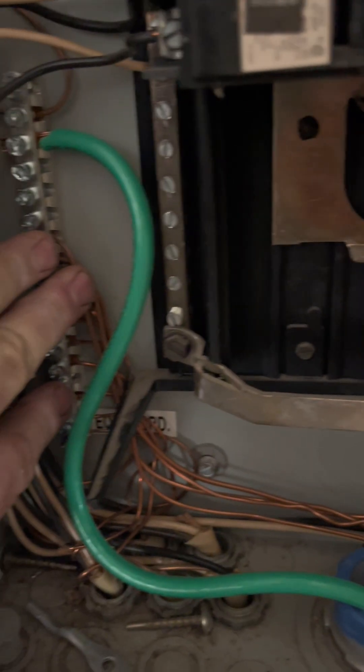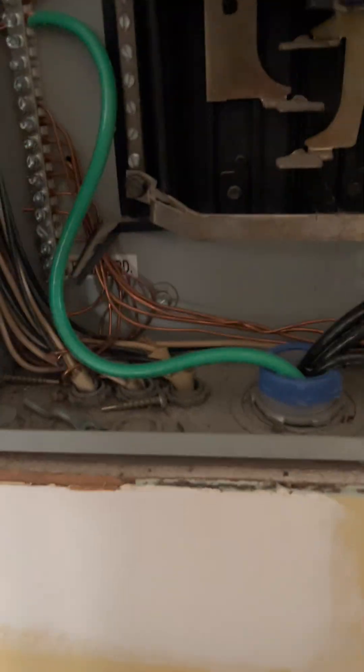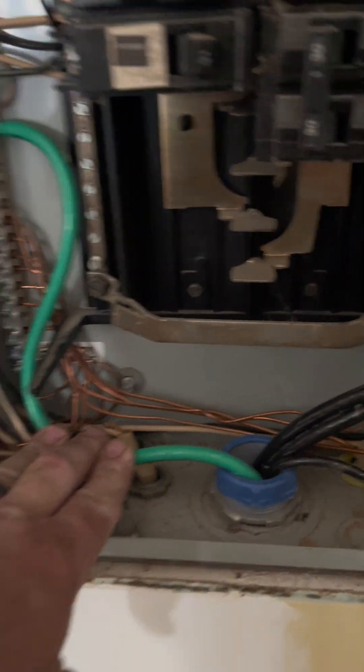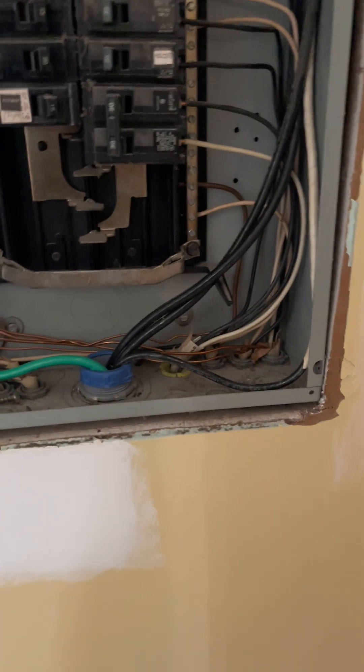It'll be sitting on this plastic - nowhere will it be connected to the metal. This is mounted directly to the steel; I drilled two holes and tapped them with threads, so these are screws threaded into that steel enclosure, so that this bar and all these equipment grounds are at the same electrical potential. The neutrals are floating, as you can see. I pulled this number four copper equipment grounding conductor into the panel.